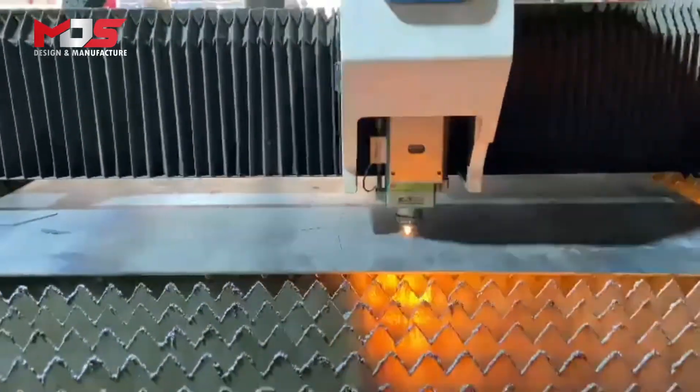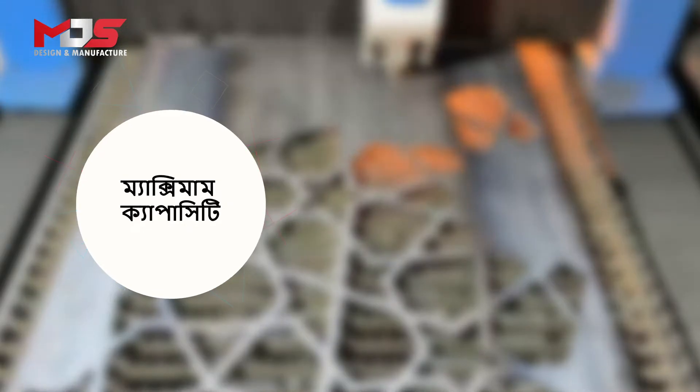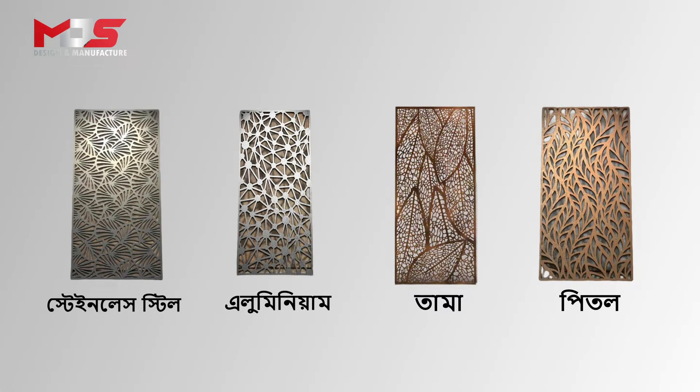The high-power fiber laser cutting machine has the same maximum capacity and even the same production. Stainless steel, aluminum, and metal are among the materials it works with, and this material quality is very good.